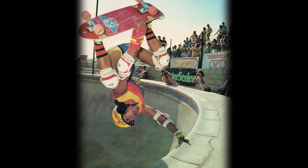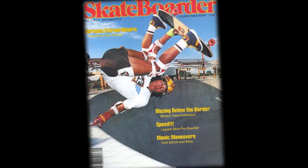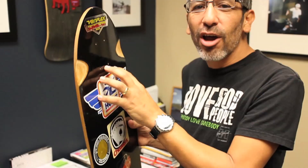This is the model that is on a couple of the ads that I've done, and some of the pictures you've seen me in the magazines in my Hobie days — doing the invert at Del Mar, doing the front side invert at Boulder, and some of the other Hobie pictures. That's where this model is from.